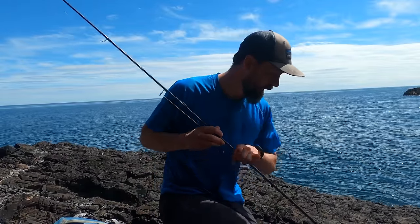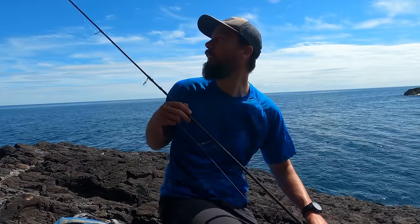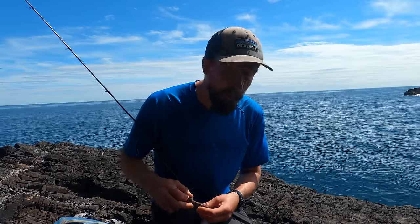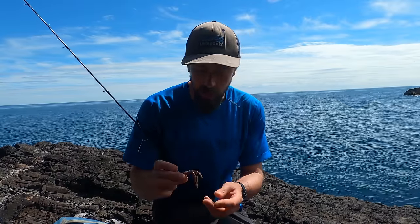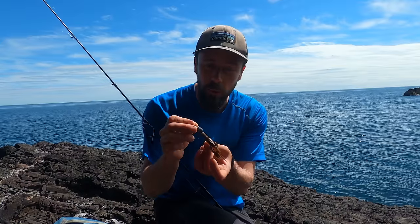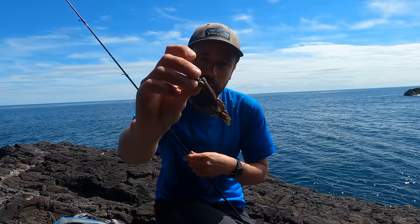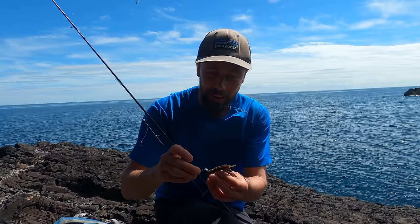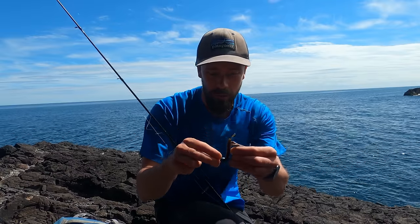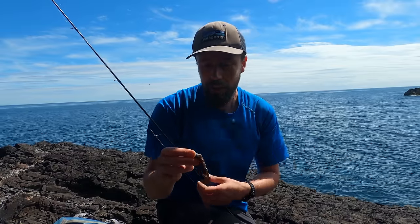I have rigged up my 8 foot 5, 4 to 27 gram lure rod. It used to be 8 foot 6 but I snapped the tip off last year. And as I was rigging up I found one of these little Z-Man punch crawls which float in the water. I'm going to start off with this. The heaviest weight I've got is 14 grams which isn't going to cut it in this wind. So what I've done is added a little 5 gram ball on the bottom — a modular design. That gives me a total of 19 grams to play with.